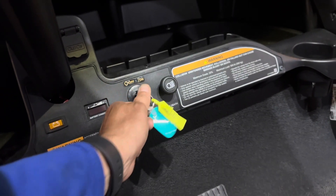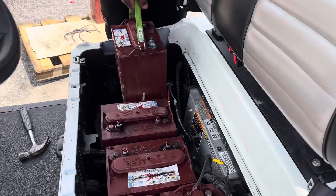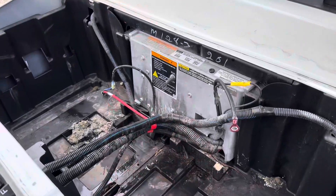As always, make sure your key is in the off position and put your golf cart in tow. Remove the old lead-acid batteries and completely clean out the battery compartment.